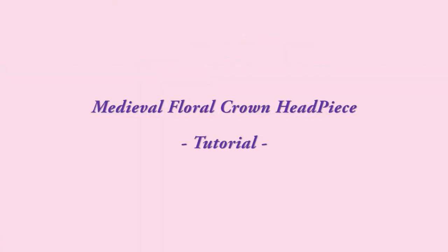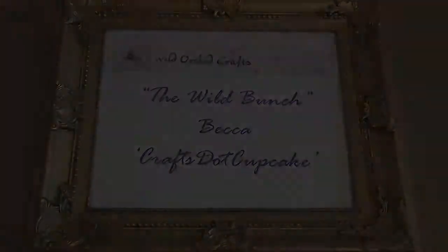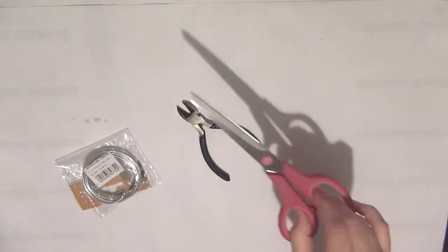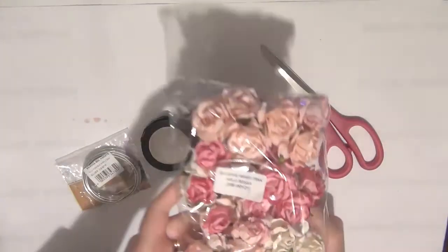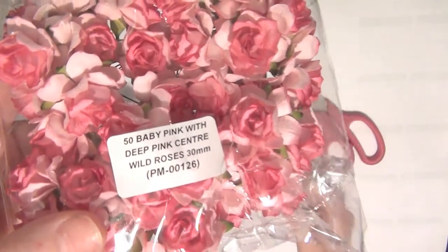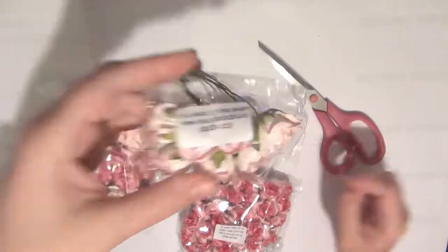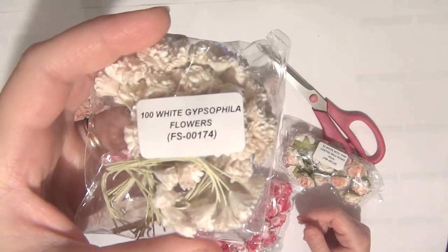Hi everyone, it's Becca and today I'm back on behalf of Wild Orchid Crafts - The Wild Bunch - to share another project with you. For this project I'm going to be using some flexible wire in 20 millimeters, some wire cutting pliers, scissors, some florist tape (this one is green but you could use other colors). I'm also going to be using some Wild Orchid Crafts flowers and I will have all of the product codes in the description box so you can head over to the site and check them out. I'm going to be using a variety of pink flowers but you could use any other colors you'd like.